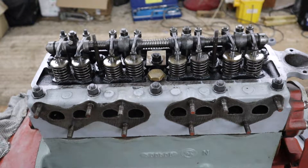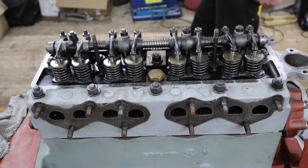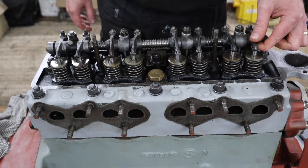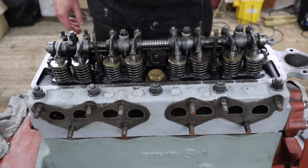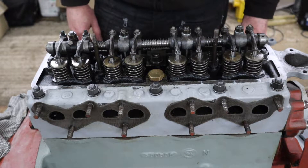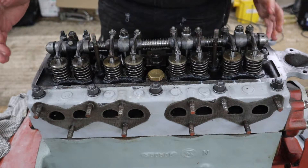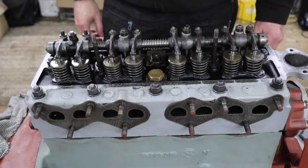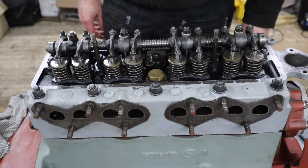Hi everyone and welcome back to Waterhouse Hall. This is a short video today where we're going to talk through the setting of the tappet clearances. This is a job you might want to do when your engine is a bit more complete than ours, but we're at the stage now where we're putting all the different bits and pieces back onto this engine, and it feels like a good time to make sure the tappets are properly set.